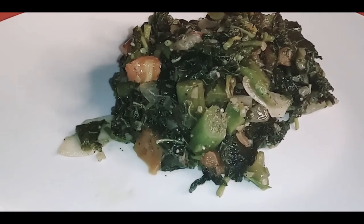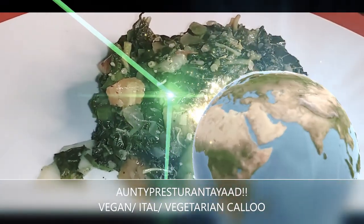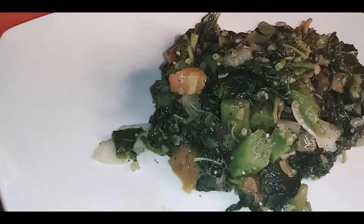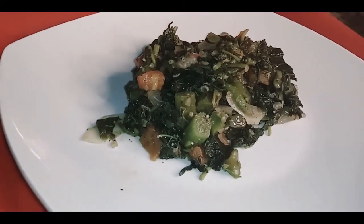Part of the spinach family — Kalawo. Healthy, vegetarian, vegan. Family, welcome back to Antipi's restaurant. Today we're going to make you some breakfast, some island breakfast. We're going to do a healthy choice, some Kalawo. Kalawo, close to the spinach family.